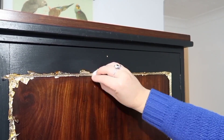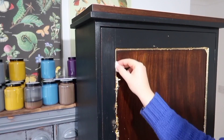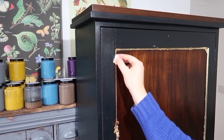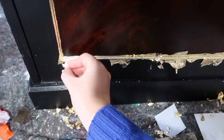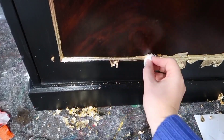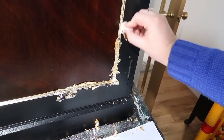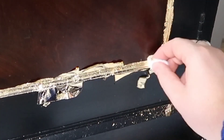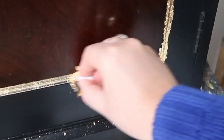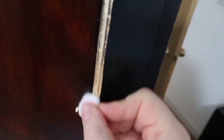You then want to remove all of the excess by burnishing it. This means using a cotton ball and rubbing off any of the excess, and also trying to polish up that metal. You might need to do these two steps separately depending on how tacky your glue is. You want to hoover up the bits pretty quickly, otherwise you'll be finding them everywhere.